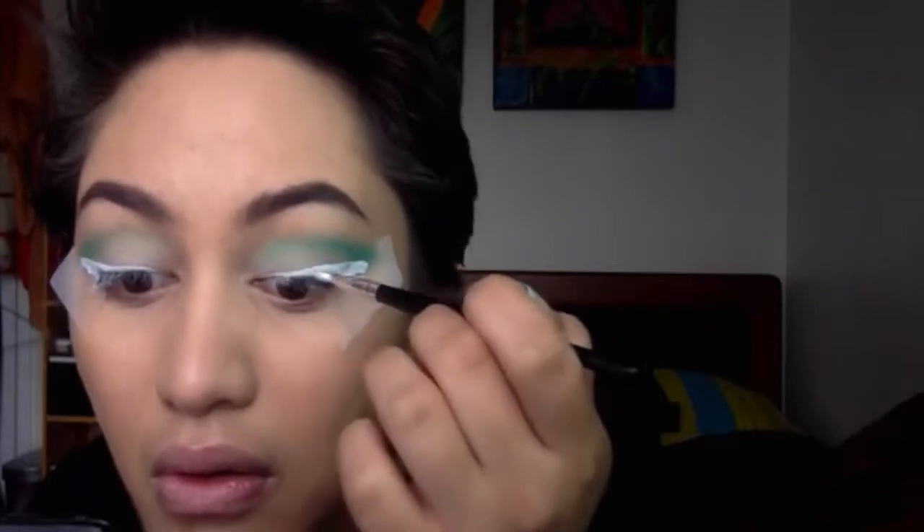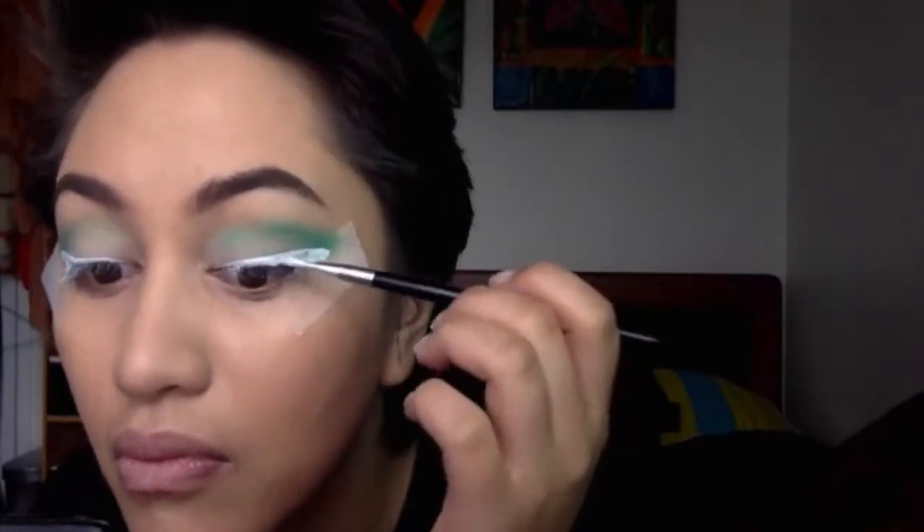You can do this quite thick if you wanted to. I'm just going to keep it kind of not too thick but not too thin. If you have a white eyeliner, that would be perfect for this, but I don't have one so I just made do with what I had.